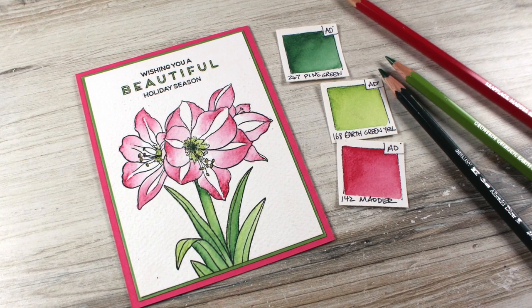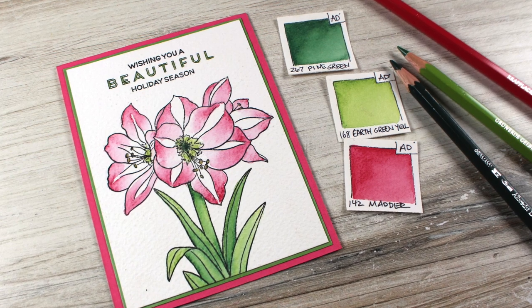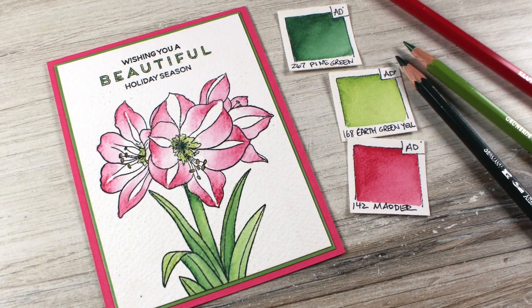Hi there, it's Sandy Allnock, artist and paper crafter here on YouTube, with a beautiful pink amaryllis in watercolor pencil.